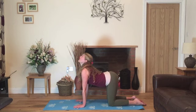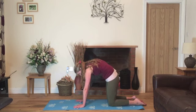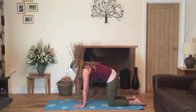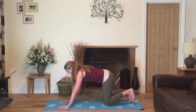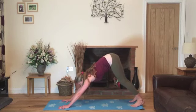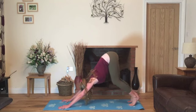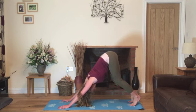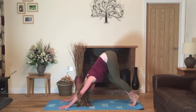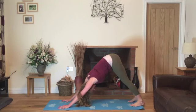One more. Inhale, lower the abdomen, looking up. And exhale, gently round. We'll inhale into a neutral position and as you exhale, walk your hands one space forward, tuck under the toes and lift the hips up and back into downward facing dog. Gently walking out the legs, bending one leg and then the other, encouraging the heels towards the ground for a gentle stretch on the back of the legs, inhaling and exhaling nice and slowly.